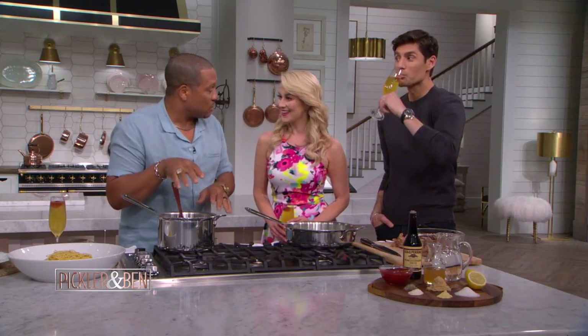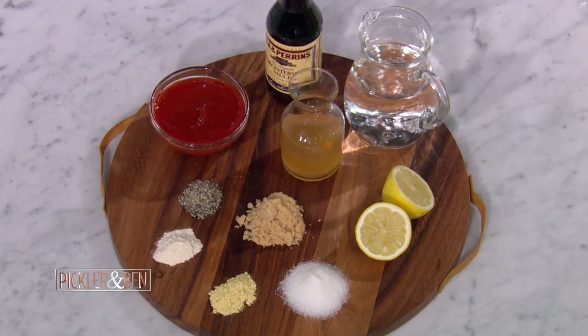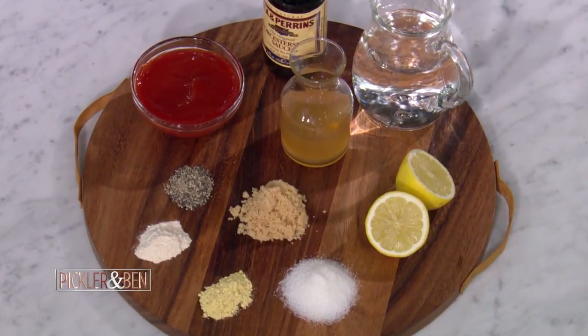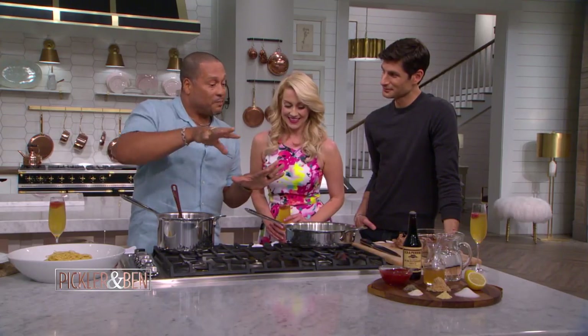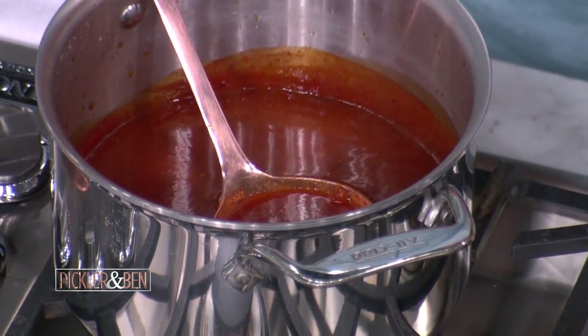So we want to start with my barbecue sauce. My barbecue sauce cooks for several hours, and it's a southern barbecue sauce. So we got a ketchup base, and then we add a little water. We got some Worcestershire sauce, brown sugar, white sugar, lemon juice, ground mustard, a little onion powder, and black pepper.